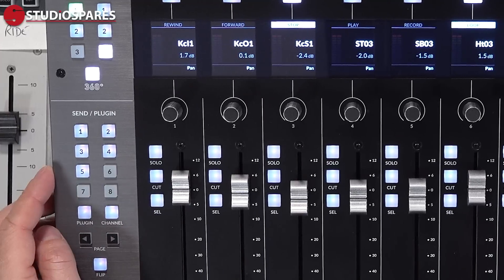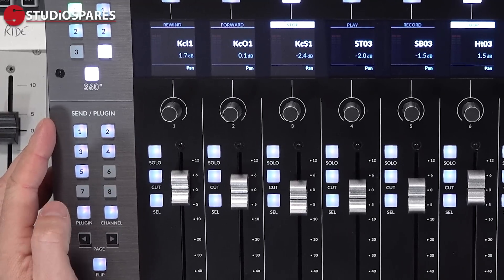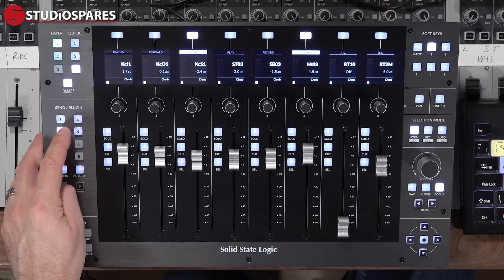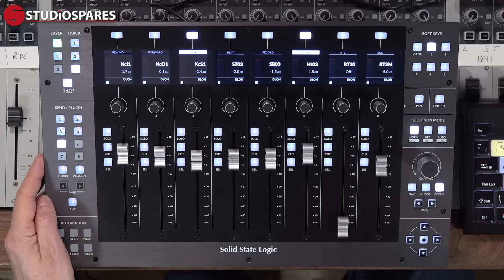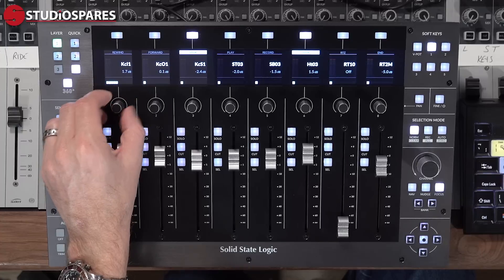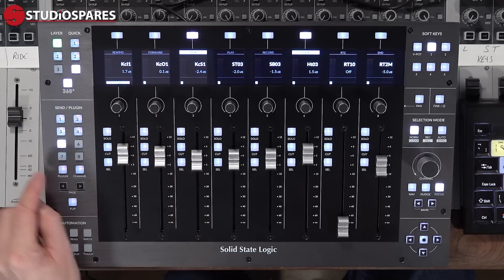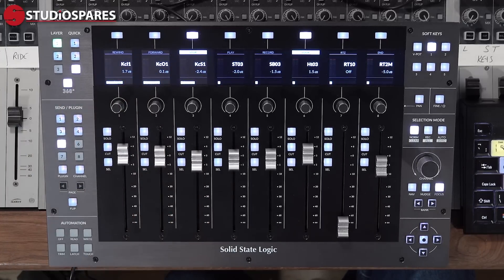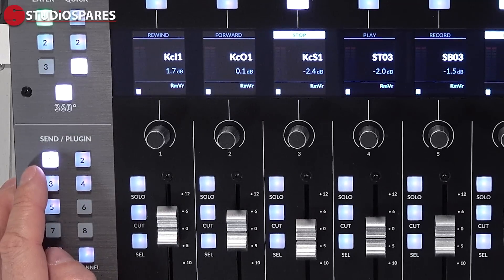Below this we have the send selection. As you might expect I can take control of sends A through E — in Pro Tools this is a HUI limitation — just by clicking on sends one through five. The send level appears in the screen for each channel and if I wish I can flip this onto the faders using the flip key. A shorthand version of the name of each send also appears so you can keep track of what you're adjusting.